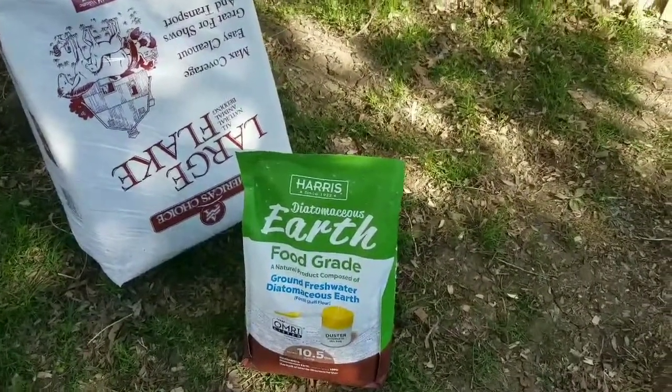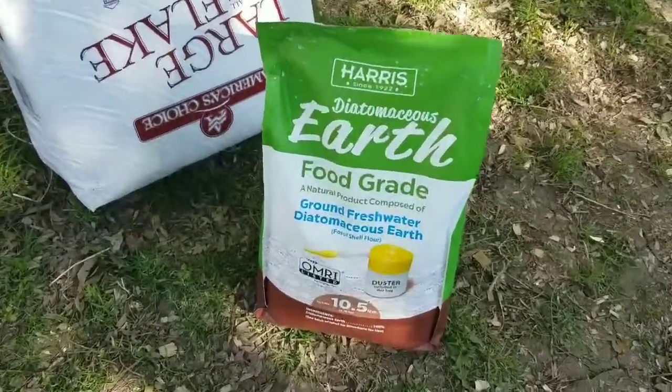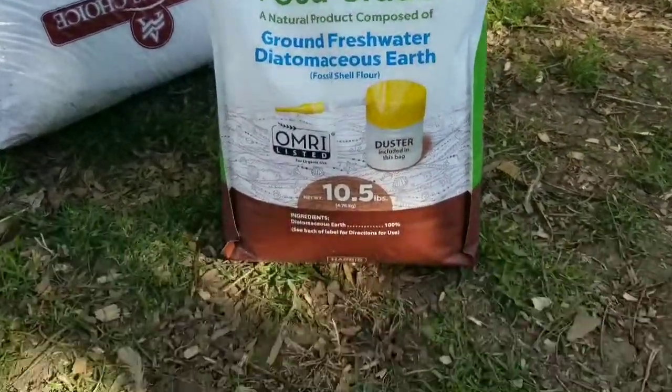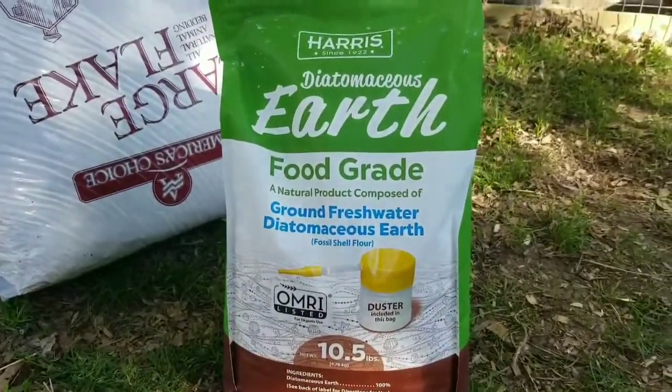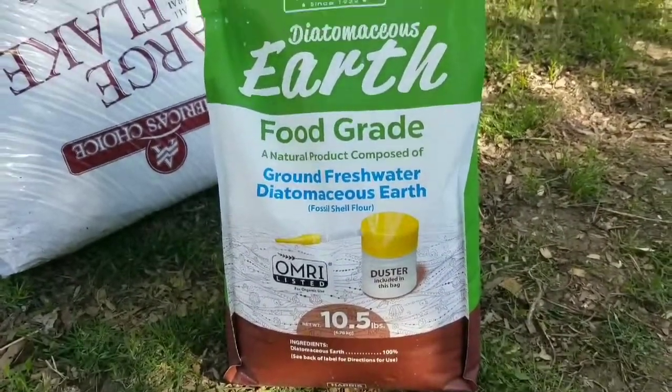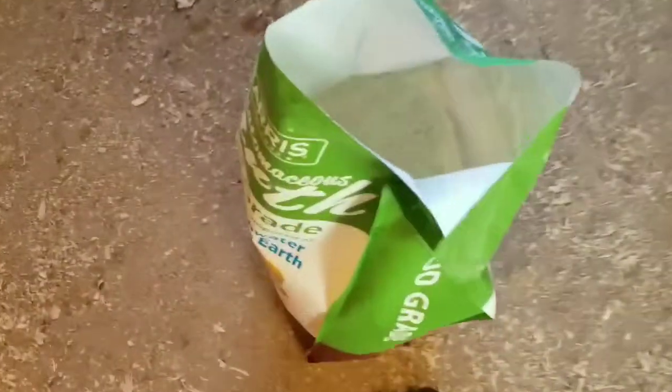Okay, I got it all scooped out. Now I'm going to use this diatomaceous earth — it's food grade. I got it at Baumgar's. This 10 and a half pound bag was $20. I'm just going to start sprinkling this on the floor, really good in the corners. You can see this is a powdery substance — it's almost like a flour texture. I'm just going to sprinkle it all over the floor, with special attention to the corners.